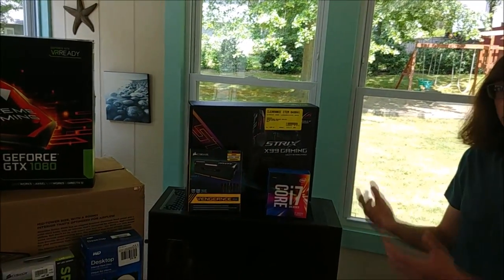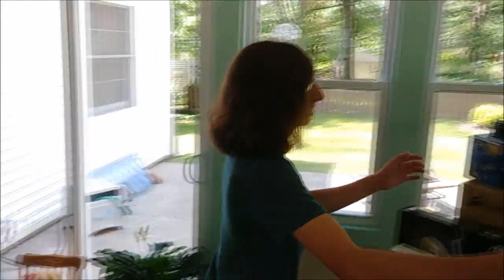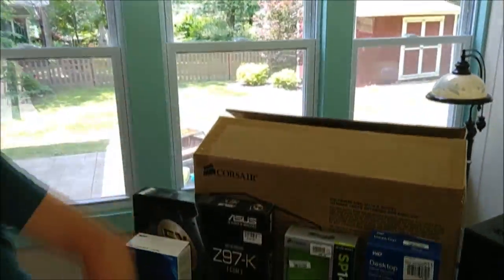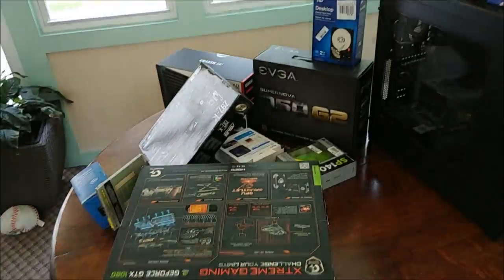A good computer builder always swipes his components off the table — or in Lyons's case, he drops some. So all of this is pretty much everything that is currently in my computer. This part I already made a video about, go check it out.